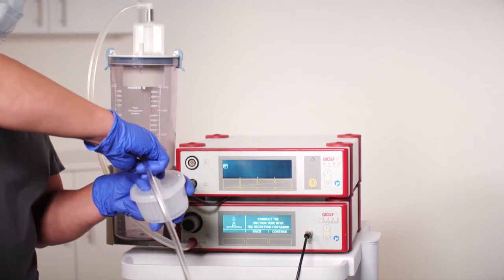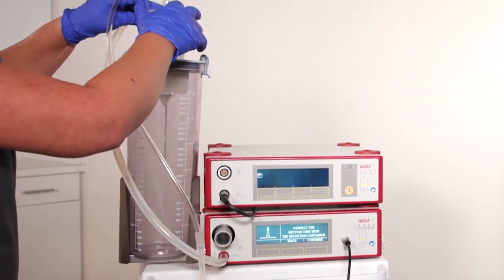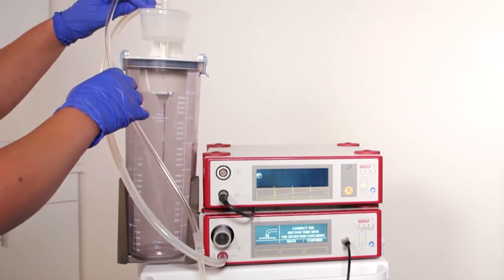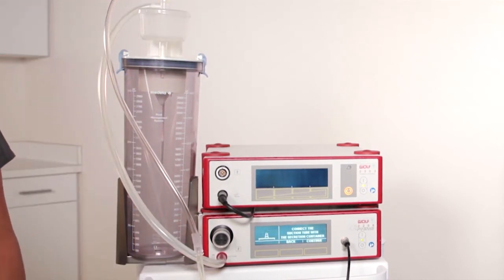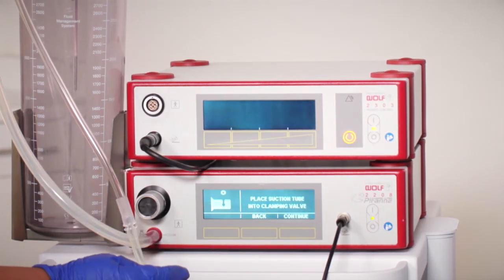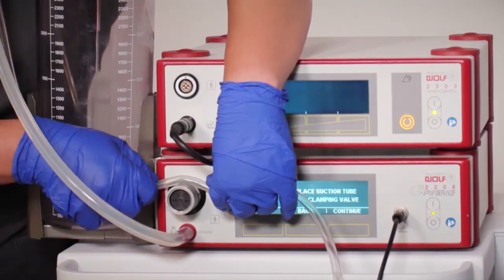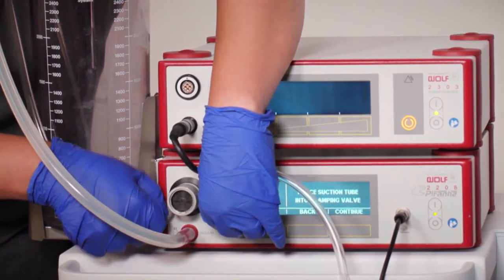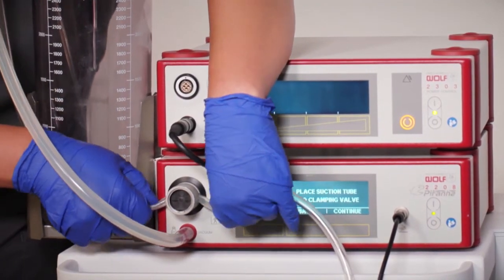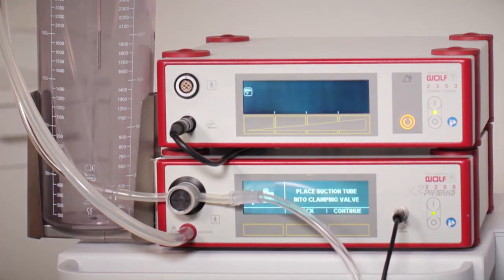The non-sterile team member will connect the elbow end of the suction tube to the tissue trap, then connect the tissue trap to the secretion container. The non-sterile team member may now press continue. The suction pump screen indicates place the suction tube into clamping valve. The clamping valve will open. First center the silicone portion, then pull straight into the clamping valve to prevent any tears in the tubing.